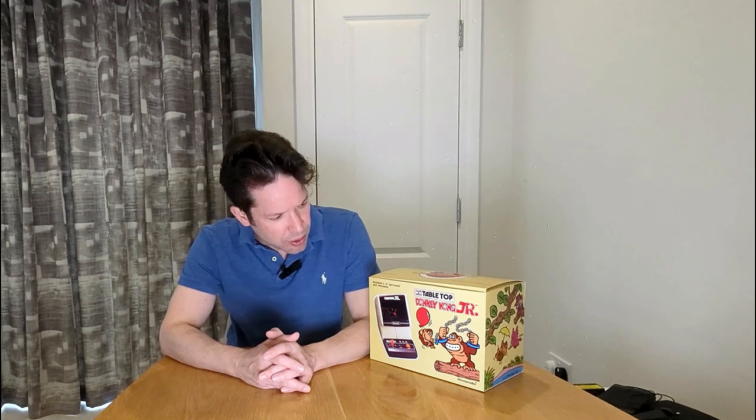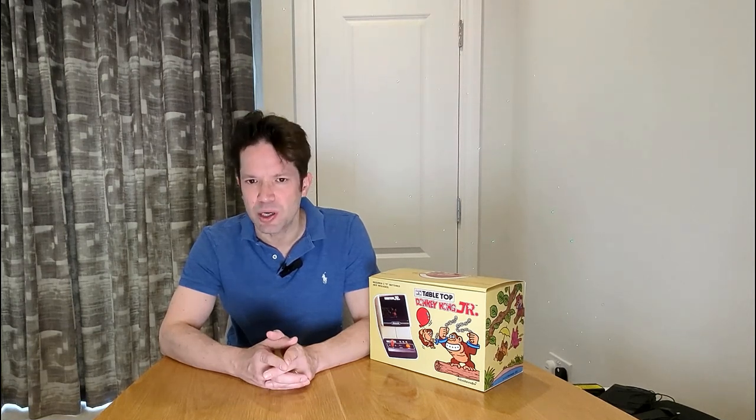Welcome gamers. Get ready to travel back in time and relive the excitement of classic gaming with the Nintendo Game & Watch Tabletop Series. Today I bring you the Game & Watch Donkey Kong Jr. unit. This is a fantastic little piece of kit that I used to own when I was a kid back in the 80s, and I recently came across one on eBay that I couldn't resist snatching up through some bidding. From the depths of the jungle to your hands, this is an iconic little unit that replicates the arcade experience in a smaller form factor.